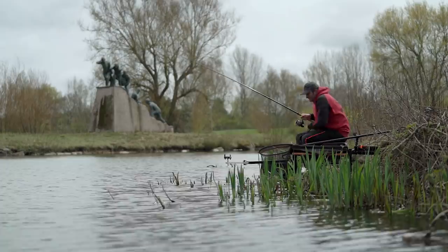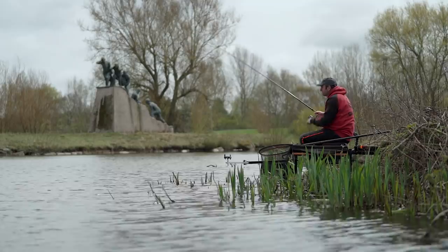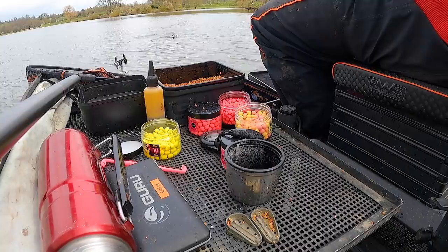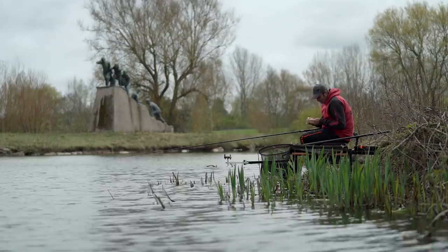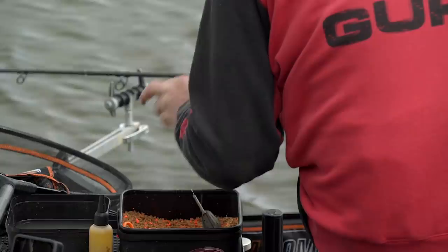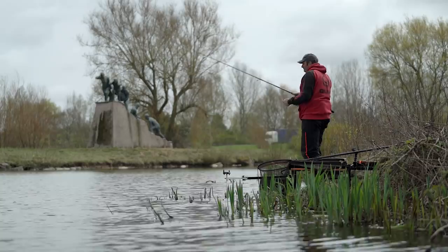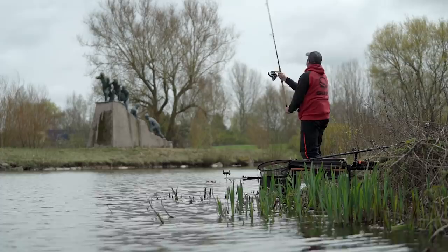I'm also going to split the angles. There are a couple of lads fishing through the gap and part of me feels they're going to push fish my way a little bit. So I'm going to split between where I caught the fish and where I started — go down the middle. I've got another four metres, so I'm in fresh water and a little bit further out. I just think it's really important when you're not catching that fresh water can make all the difference.